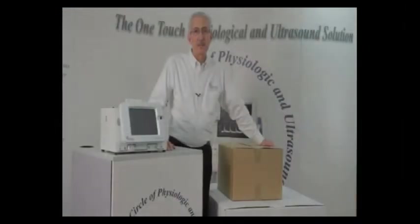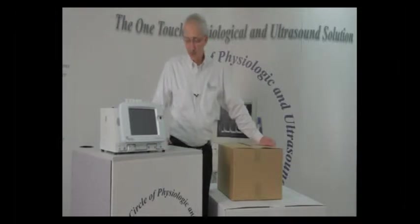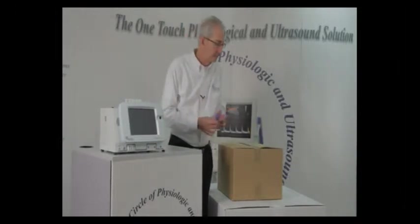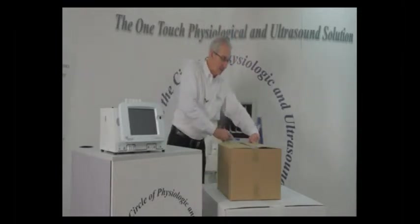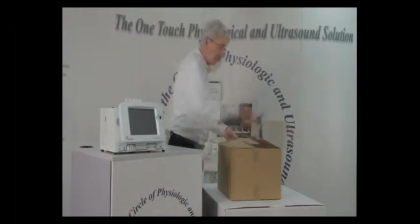The second part of unboxing and putting together your Multilab 2CP system is the box that has the accessories. I will also give you an inventory of the accessories that you will see when unpacking your system.